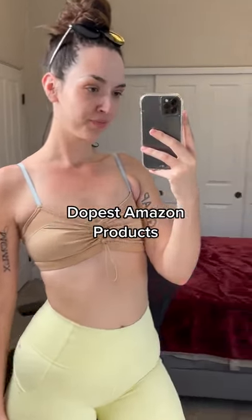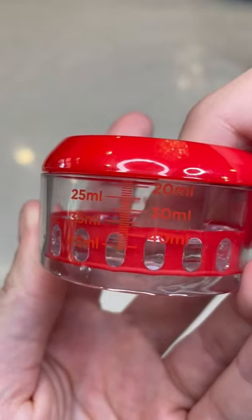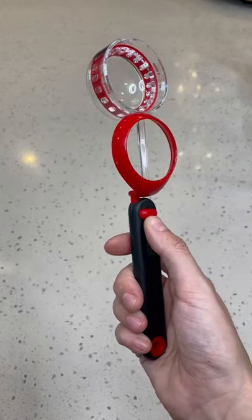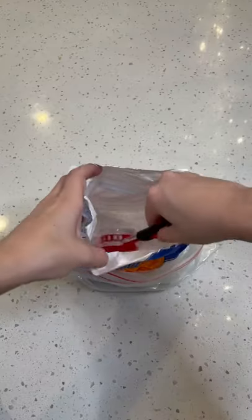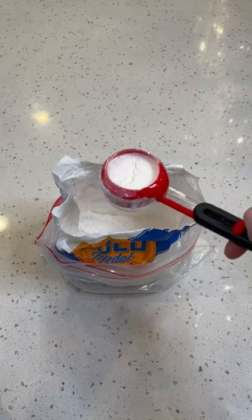Dopest Amazon products — it's time to say bye to all your measuring spoons, there's a new daddy in town. This is an adjustable measure with a built-in level; it has tablespoon, ounce, and milliliter markers and gives you the perfect scoop every single time. It will totally level up your baking or cooking game, and it was cheap.